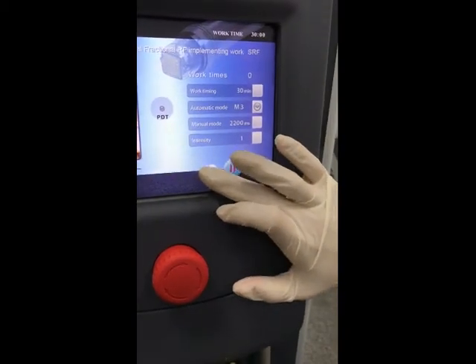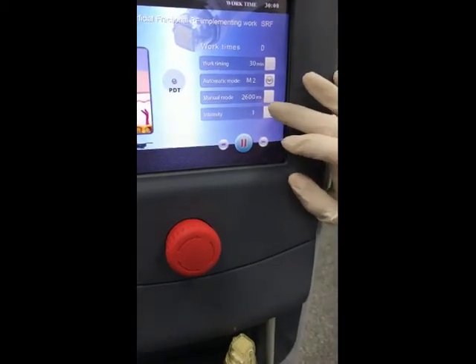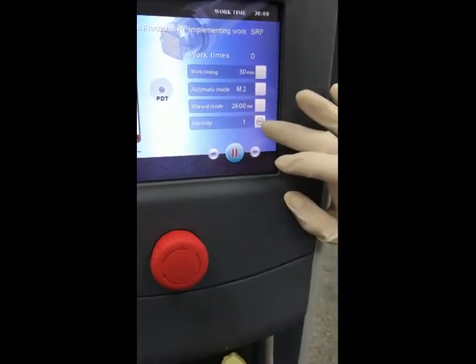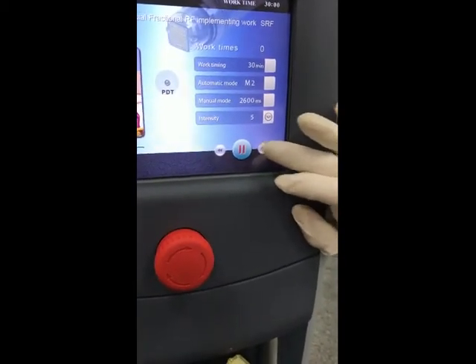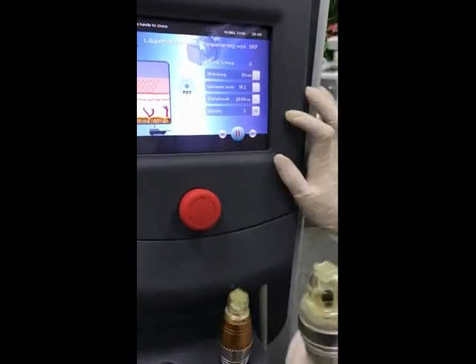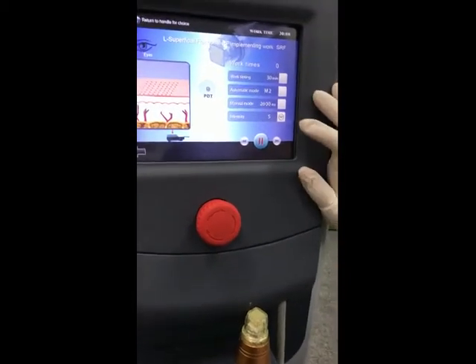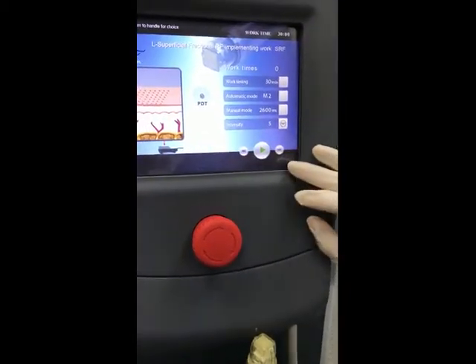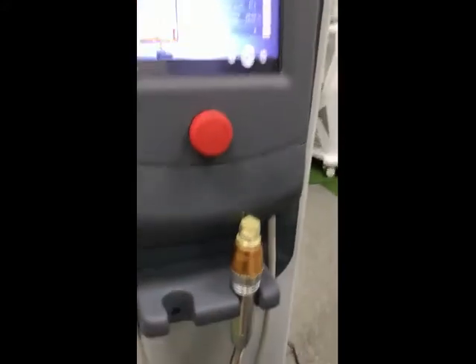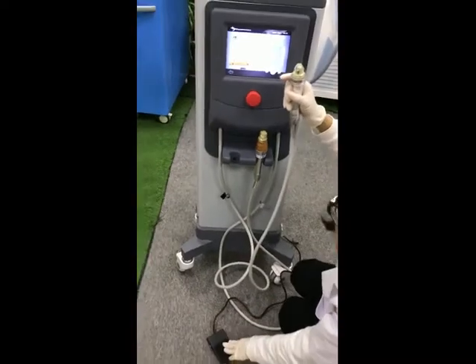Here is the model mode for different people. The intensity for eyes and body is 1 to 5, face is also 1 to 8, and energy is different. Practice here and then use the foot switch.